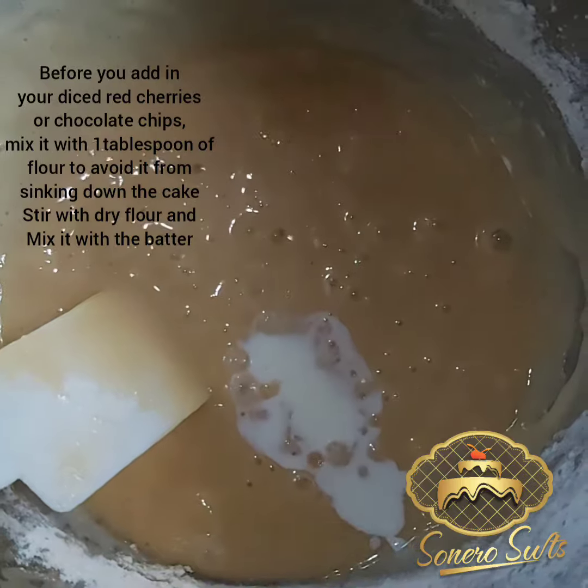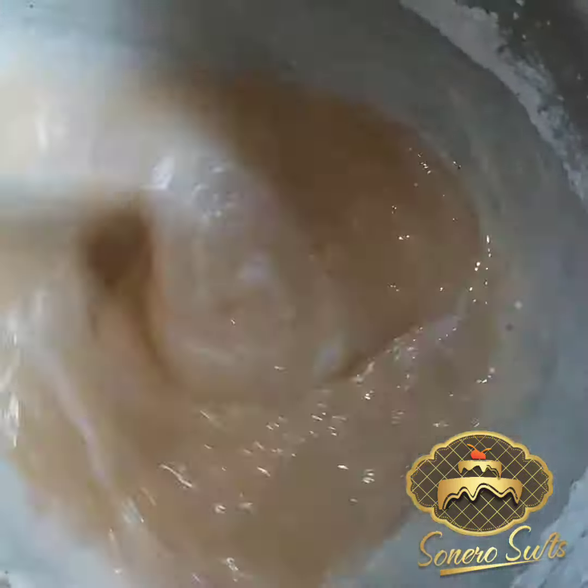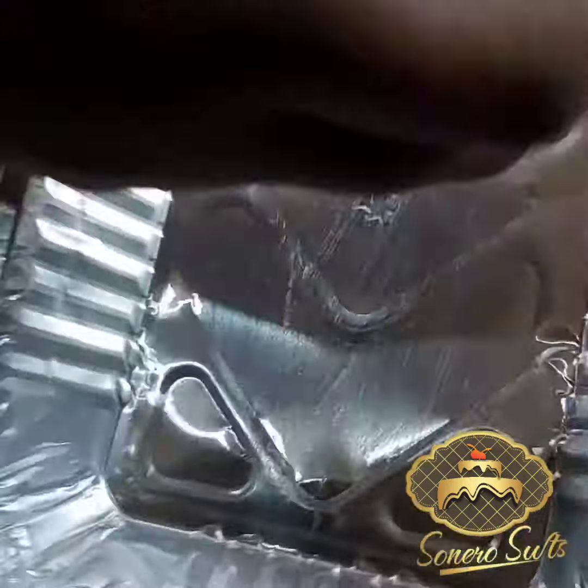Then you can add in your milk, or water if you don't have milk. After doing that, put in your chocolate chips or diced cherries.